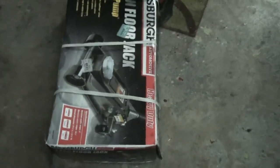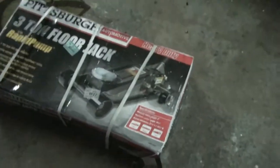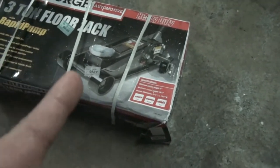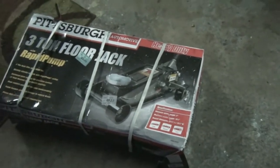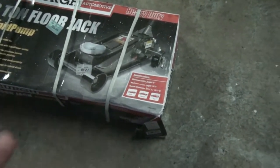So I ordered this new floor jack from Harbor Freight — they had it on sale, mine's leaking, figured I'd get a new one. It's raining outside, they dropped it on the front porch and left it there on the front step all day in the rain. I can only imagine what it looks like once I open it. You can see it's just ridiculous — at least throw something plastic on it.